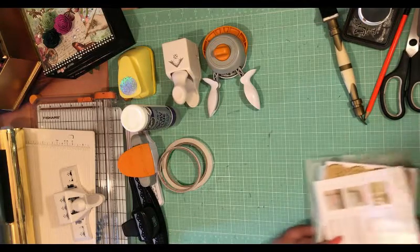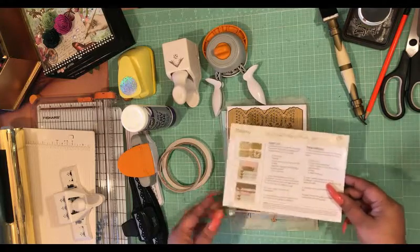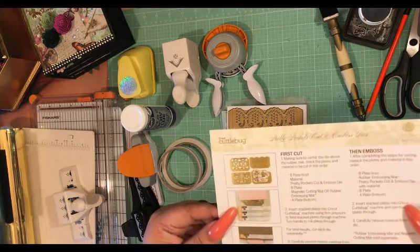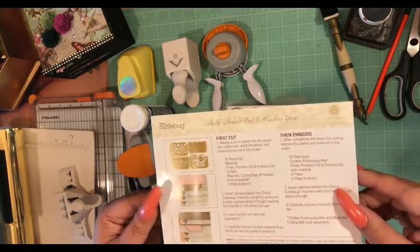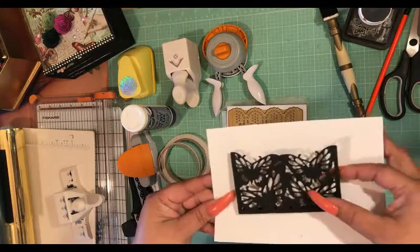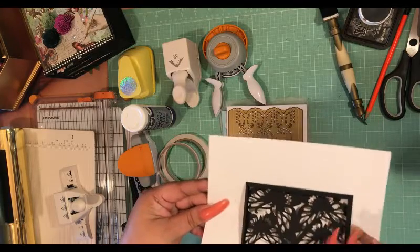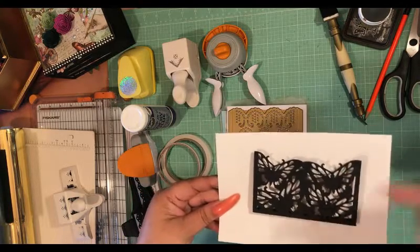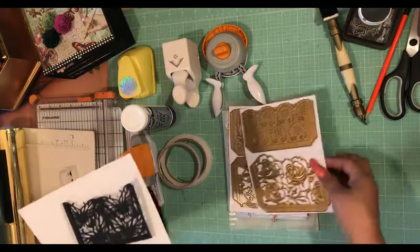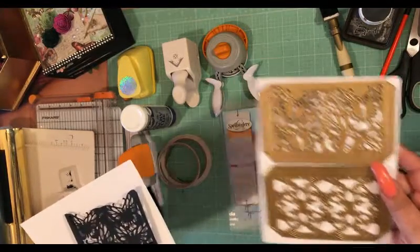Now we are down to the dies I'm going to be using. This die set is called Pretty Pockets — they are made by Anna Griffin. This is what the pocket looks like; it cuts out perfectly like a pocket, gives you folding lines, and then you just glue it down and it's a pocket. I have four different kinds and I got these off of HSN.